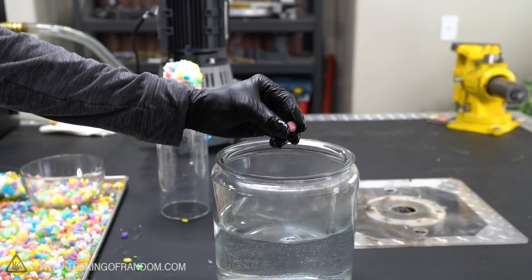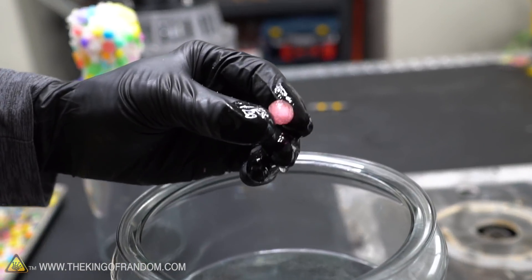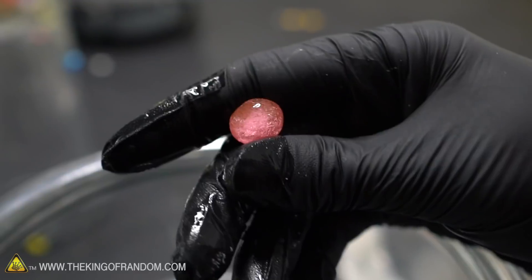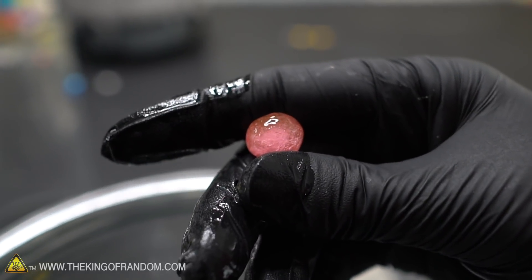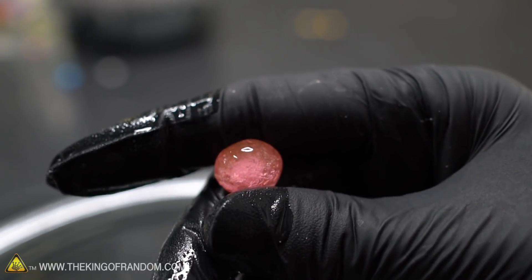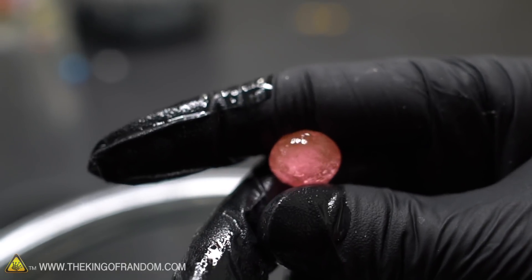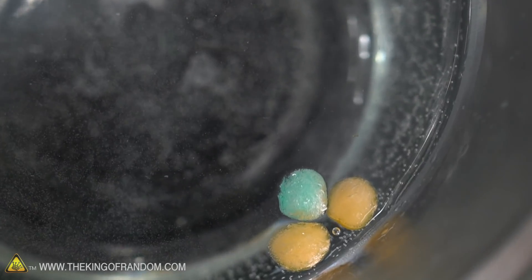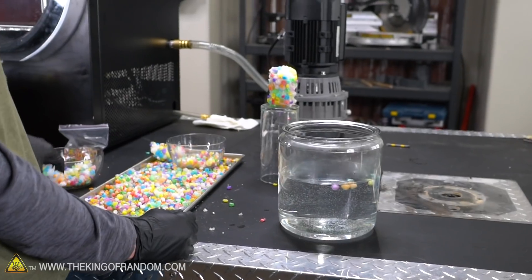Wow, that was only a couple of minutes - back to gelatinous! It's not all the way through, but it's still almost an Orbeez now. The interesting thing is how many air bubbles are in it. It's about the size of a normal Orbeez, even if it is a little misshapen, but it's just chock full of air bubbles.